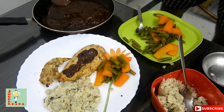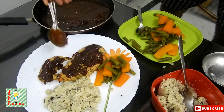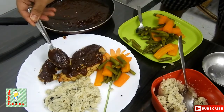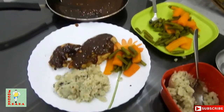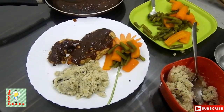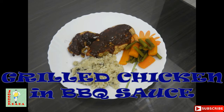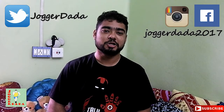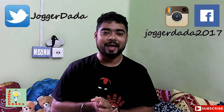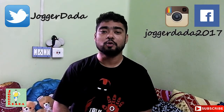I have removed the bay leaves. Doesn't that look awesome? A good amount of protein with some complex carbohydrates and minerals from the veggies. I hope that you have enjoyed the video, so don't forget to hit the thumbs up button and share with everyone — friends, family, relatives. And if you haven't yet subscribed to Jogger Dada, please subscribe so that you are the first one to watch the Jogger Dada videos.